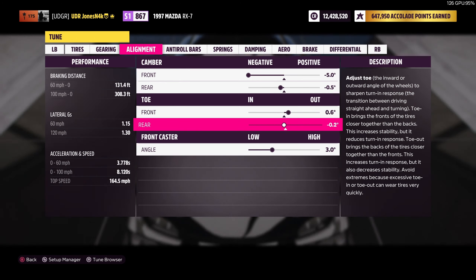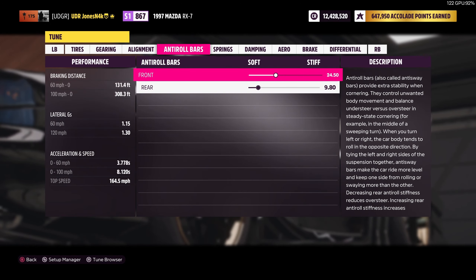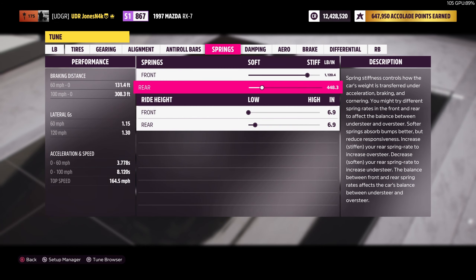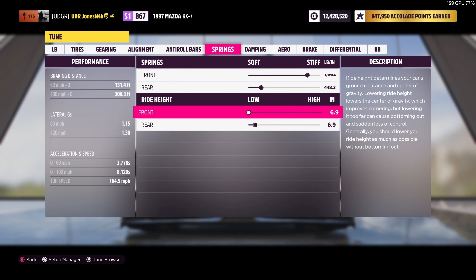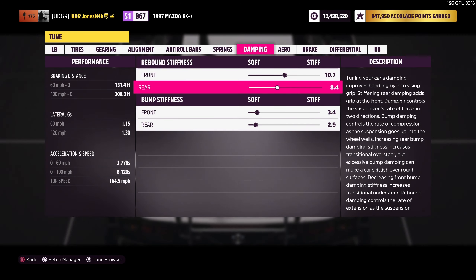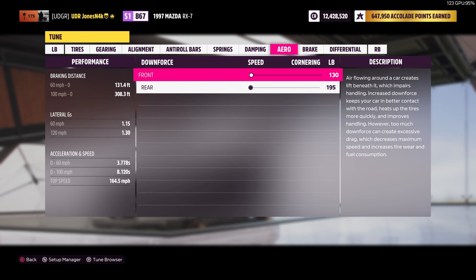For the rear toe we're running negative 0.2 degrees toe-in. Front caster angle is 3 degrees. For the anti-roll bars we're running 24.5 in the front and 9.8 in the rear. For the springs we're running 1120 in the front and 448 rear spring in the back. Ride height is leveled at 69/69. For the damping we're running 10.7 front rebound, 8.4 rear rebound, and bump stiffness of 3.4 front and 2.9 rear.